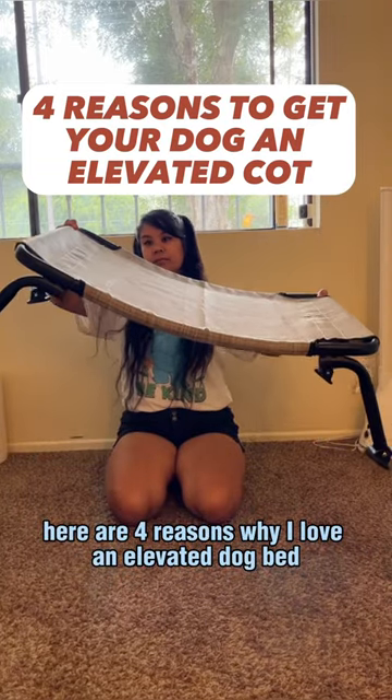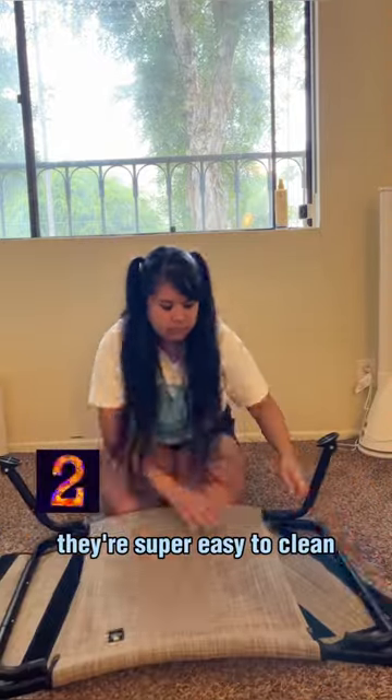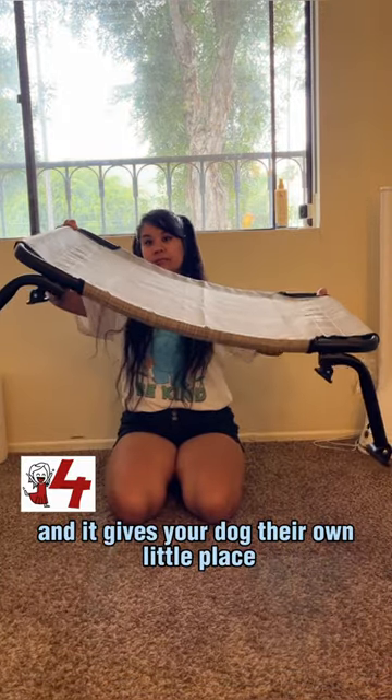Here are four reasons why I love an elevated dog bed. These dog beds are super easy to assemble and don't require any tools. They're super easy to clean. It's made out of a mesh material and it's elevated, so it's breathable and keeps your dog cool. And it gives your dog their own little place.